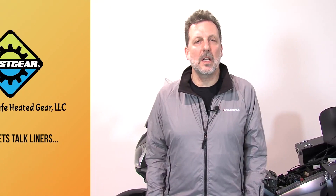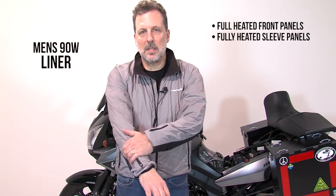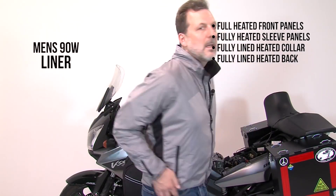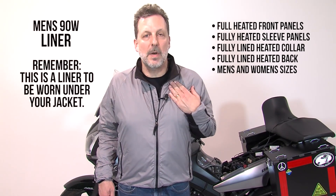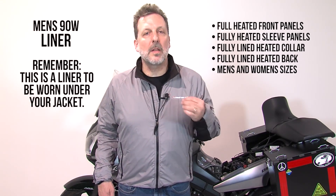Let's talk about the liners themselves. As you can see, I'm wearing our 90 watt liner and it is actually a marvel of riding comfort. We have full heated panels on the sleeves, fully lined heated collar, and a fully lined heated back. The jacket is available in men's and women's sizes. Now remember that this is a liner jacket — it's designed to be worn underneath your standard riding apparel, your armored jacket. With that in mind, let's talk about how we plug these things in.